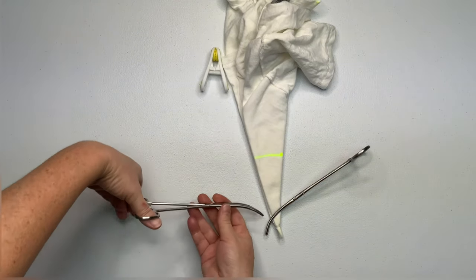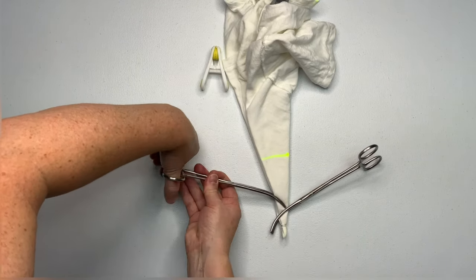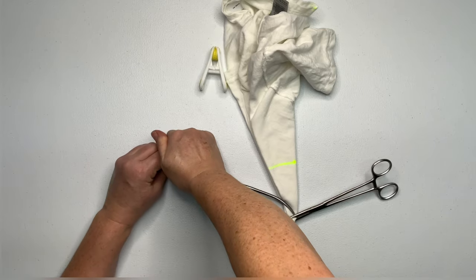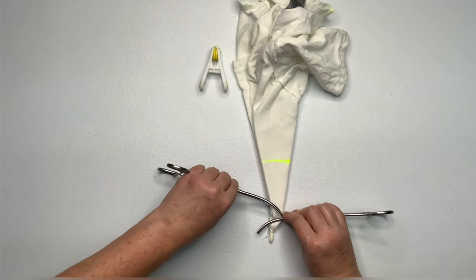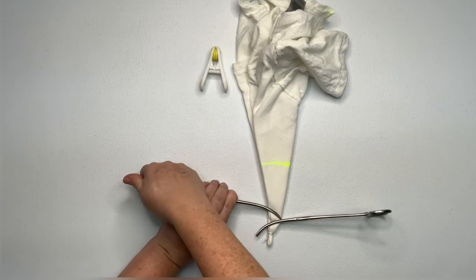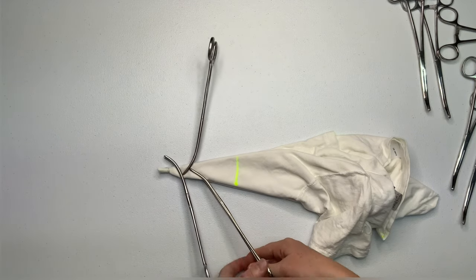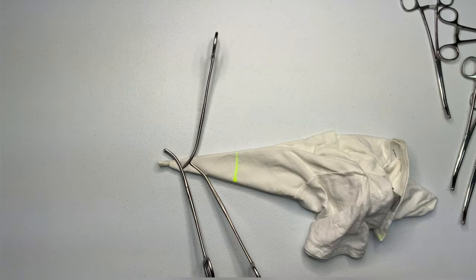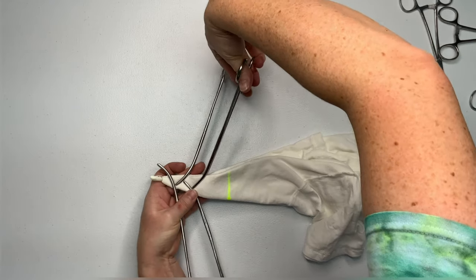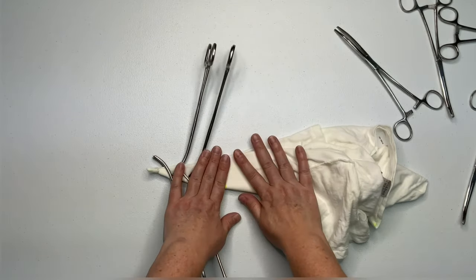I'm just going to click down my hemostats on the tightest click possible and I'll just let you watch how I put these on. As I work my way down with the hemostats, with each flower petal I'm making it a little bit bigger, so I'm going just a little tiny bit further than I did with the hemostat before it.